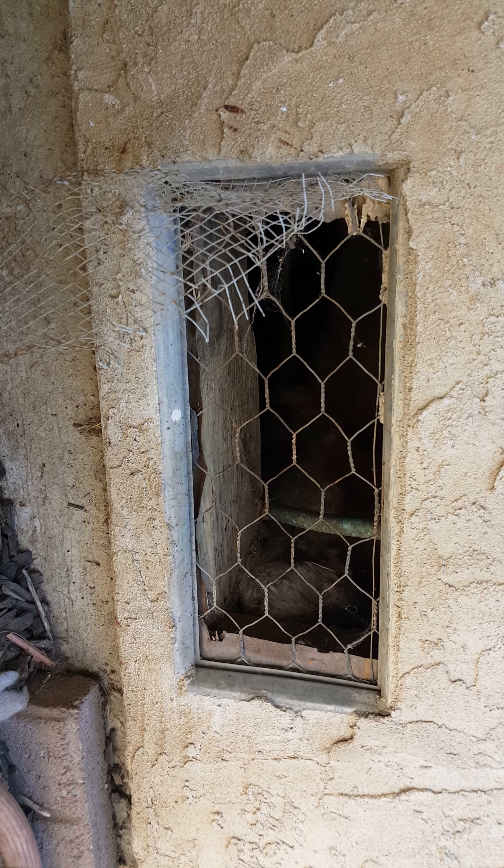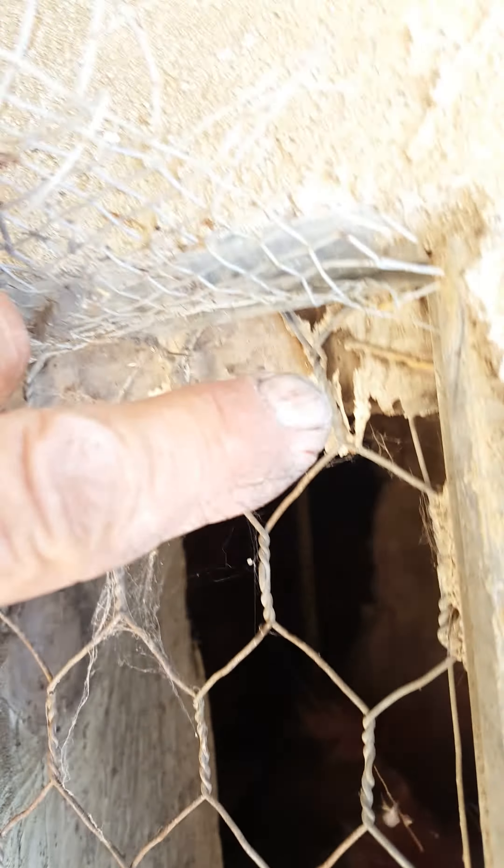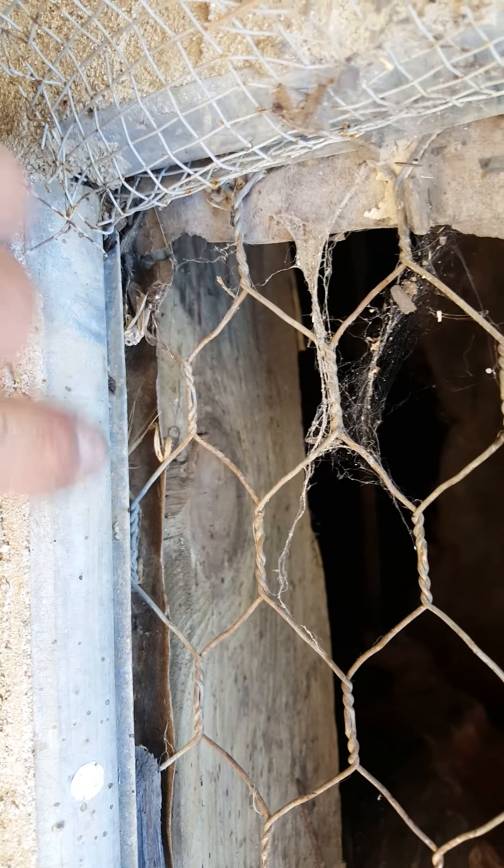Here we go. The dogs ate it — they can pull it out. I can barely get the screen out of there, but you want to pull the existing screen out of the channel. That channel is a little deeper than it seems. Pull the screen out, take a putty knife, get all the rocks and chunks out of there all the way, because if you cut the screen a touch bigger than this, you can force it into the edge up here.